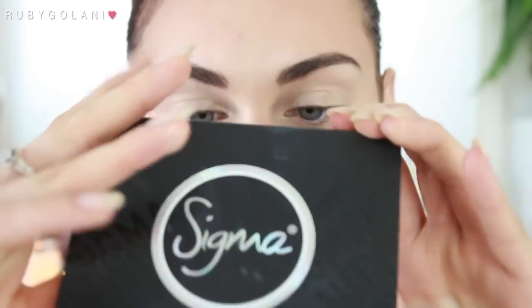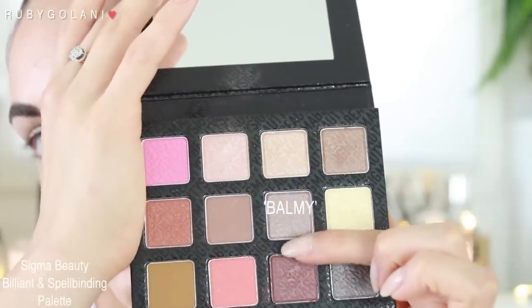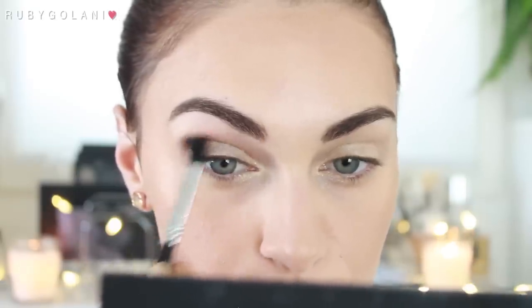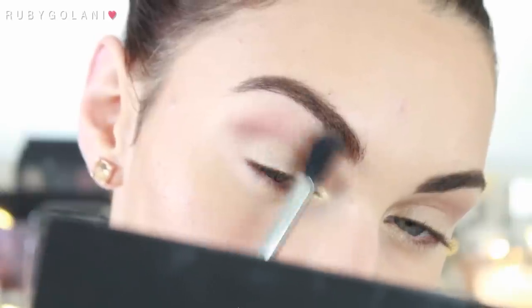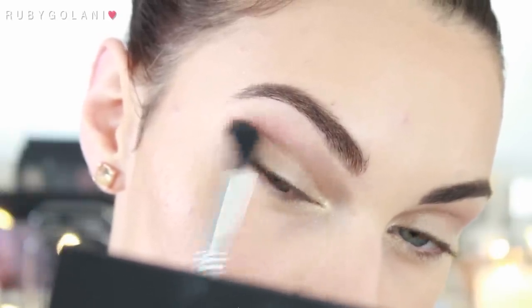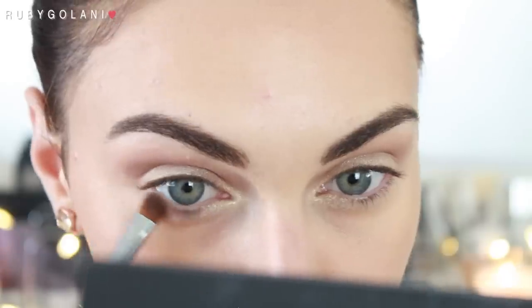Onto powdered eyeshadows — I'm using my Brilliant and Spellbinding palette from Sigma and I'm picking up the shade Balmy on a Sigma E40 brush, taking this into the crease and also slightly above as a transitional shade. Diffuse your eyeshadows out by using both circular and windscreen wiper motions — that's how you can quickly and effectively blend out your eyeshadows in no time.